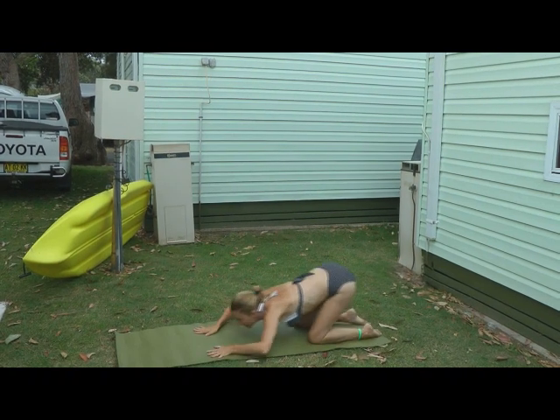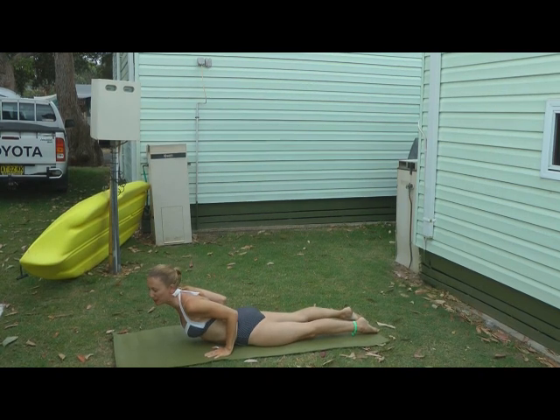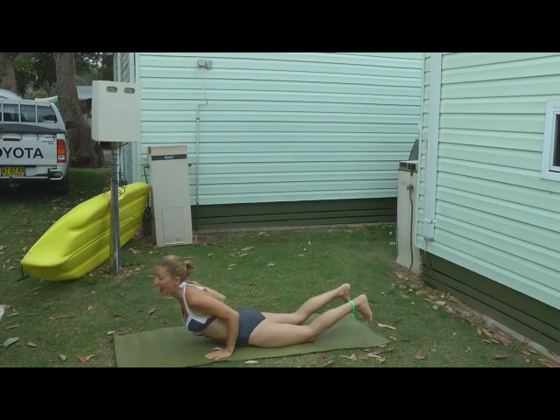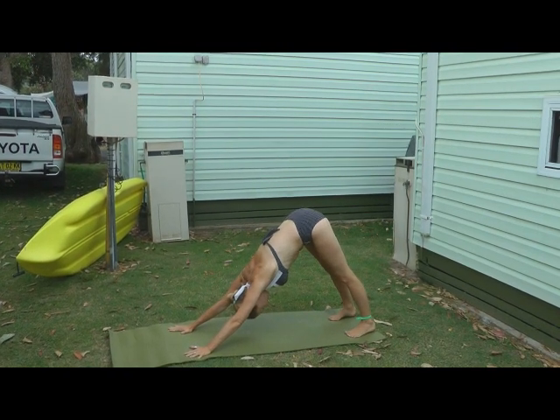Inhale here. Sweep through into cobra. Keep your belly on the mat. Keep the elbows bent, keep them tucked into the body. And then exhale, tuck your toes under, come back to downward dog.